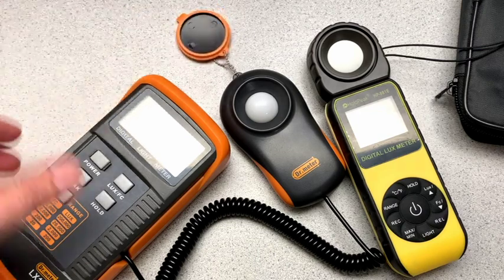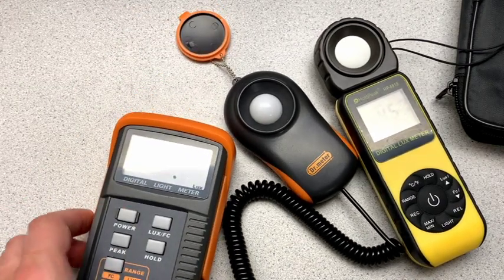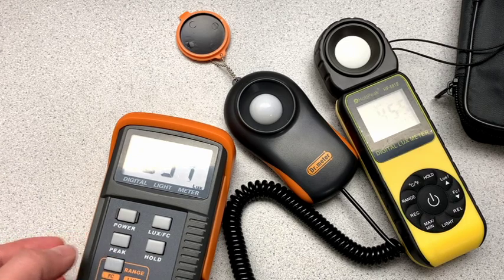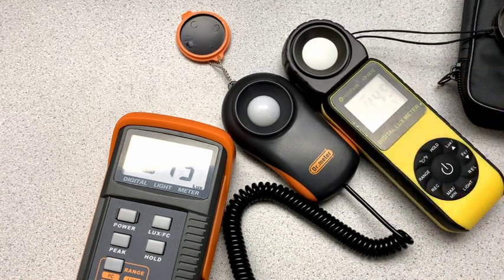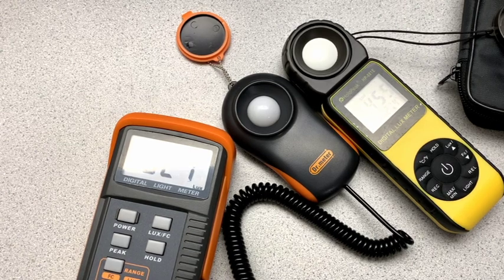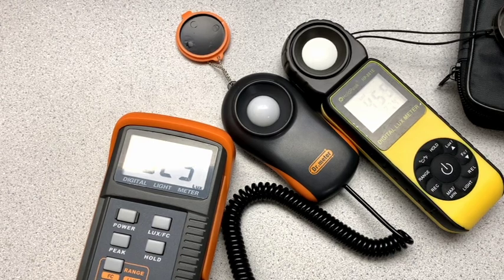It also has a cover — I'll turn it on. And now I have to set the range here with that button. So the Dr. Meter — these are close to each other. Dr. Meter is reading in the 520s. And you can see that the value jumps around constantly. And the Hold Peak is pretty steady, which I like.